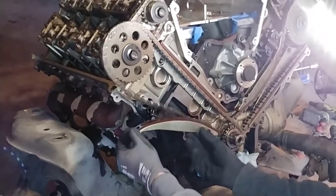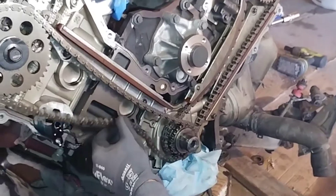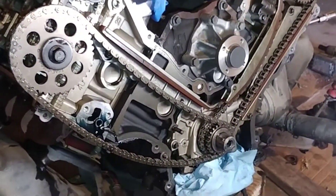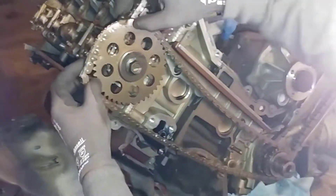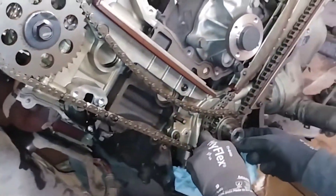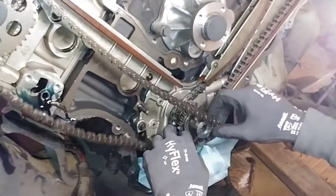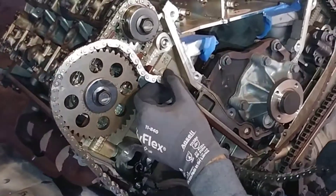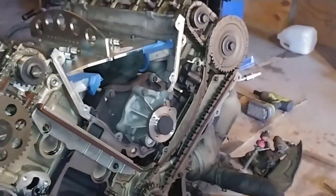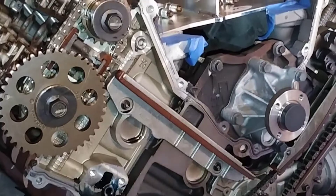Now we can slide this out and remove the passenger side chain. There should be two 8mm bolts to remove this timing guide.